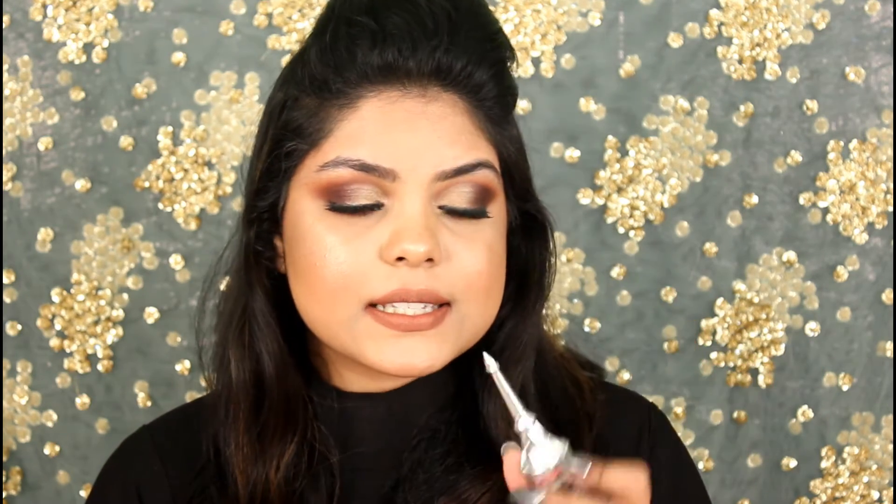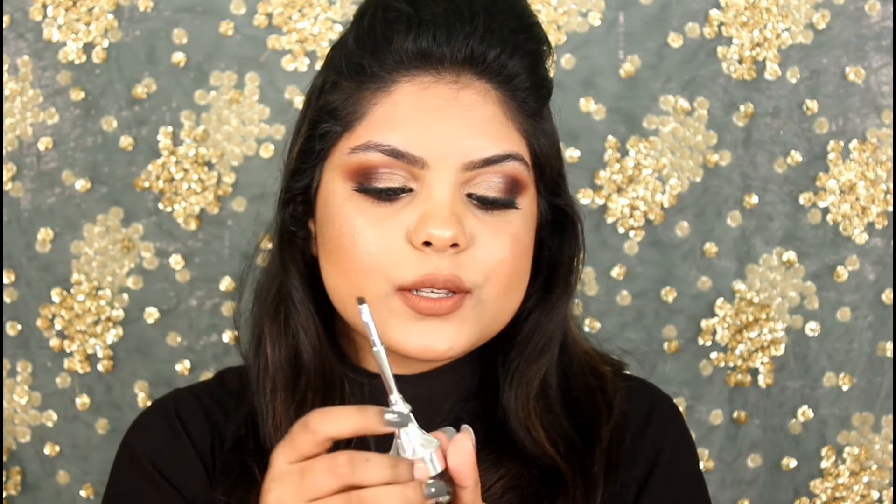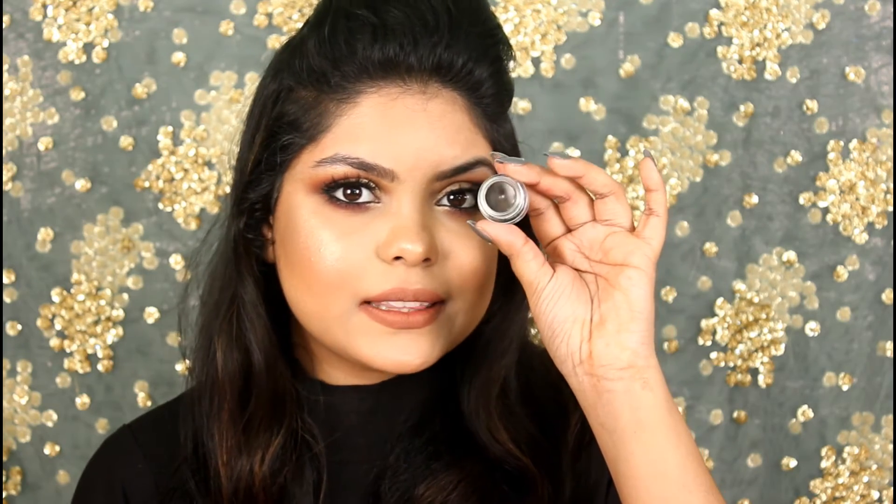This is a brow pomade. I was looking for the Anastasia Dip Brow Pomade but it didn't launch in Kolkata, so I got this one — and I also got 500 rupees off. It says it is a cream brow gel and it comes with a brush. You can extend the brush or hold it, but it's not that comfortable for me, so I don't like to use it. The brow pomade looks like this and I love using my Faces brush with it.